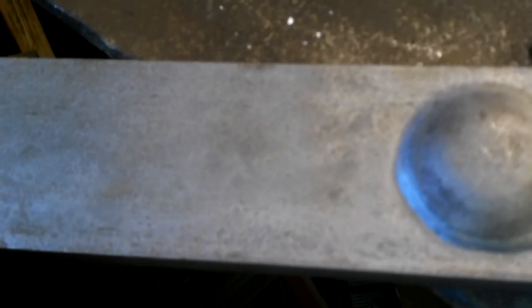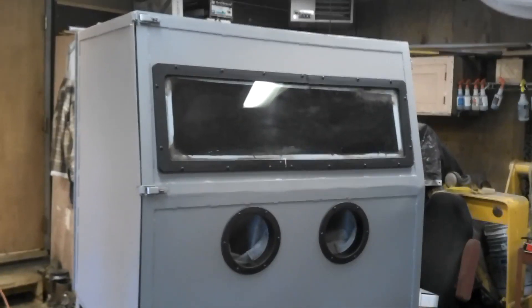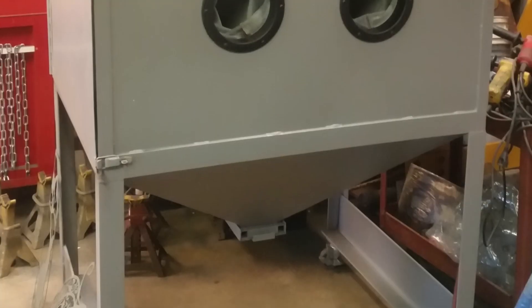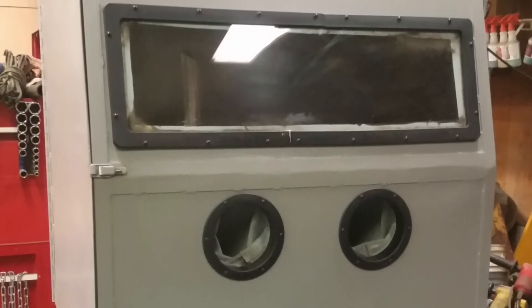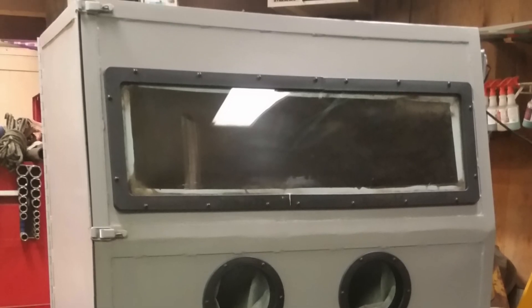I blasted a loader arm for the 310G. It's got a nice anchor pattern on it so paint should stick really well to that. It took me about a month, working weekends on it. Thanks for checking it out.